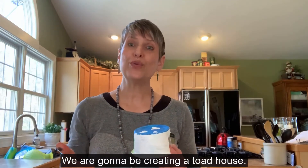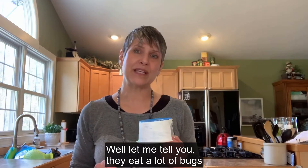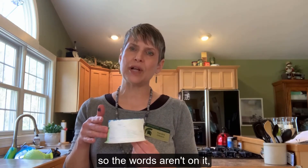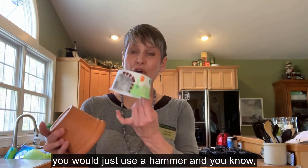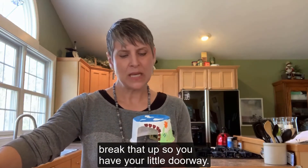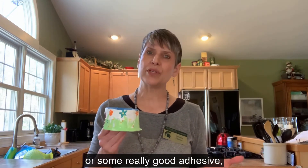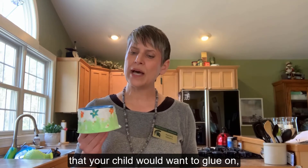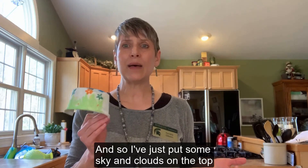We are going to be creating a toad house. Did you ever think you'd be interested in that? Well, they eat a lot of bugs and they are great to have around. I painted this container white so the words aren't showing, and I cut a doorway into the toad house. If you're using a terracotta pot, you would just use a hammer to break it so you have a little doorway. Then I started to create some decoration — you could glue things on with a hot glue gun or good adhesive, maybe some marbles or rocks. You can paint or use markers. I've put some sky and clouds on the top and some flowers around the bottom.